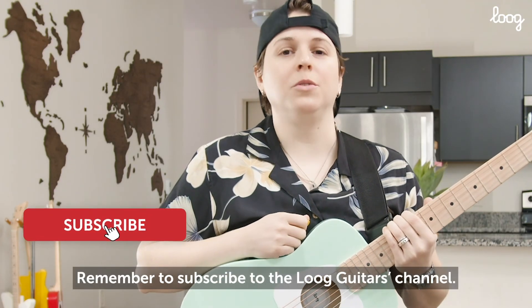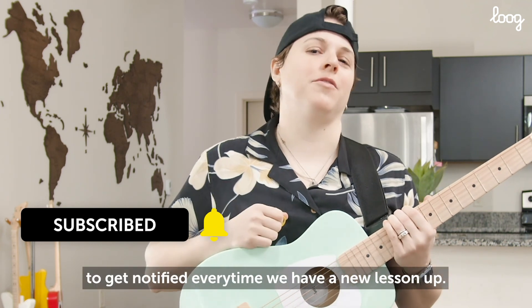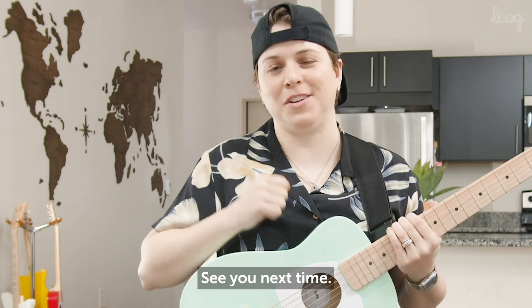Remember to subscribe to the Lug Guitars channel and click the bell icon to get notified every time we have a new lesson up. See you next time.